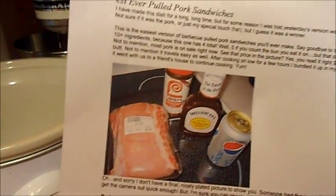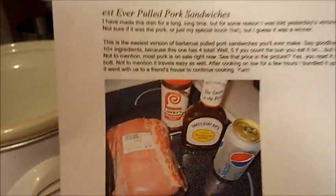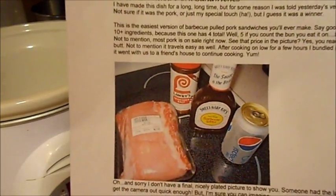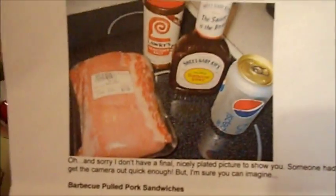My sister-in-law did this for her son's birthday party and she was telling me about it. I totally forgot, and then I saw Lauren Layton's root beer pulled pork, so I remembered. I just Googled it and it's pretty much the same thing Lauren Layton did, but with a Diet Pepsi.